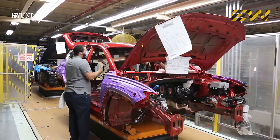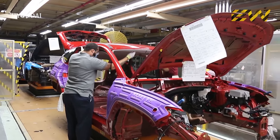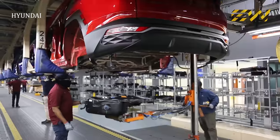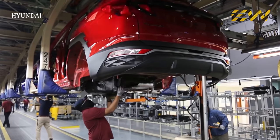The painted shell body moves to another conveyor, and various components like roof lining, dash panel, wirings, and interior and exterior lights are then installed along the assembly line. Some of the parts are fixed by assembly workers with the help of robotic arms, while others are done manually.